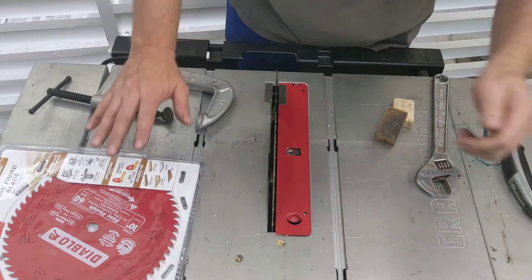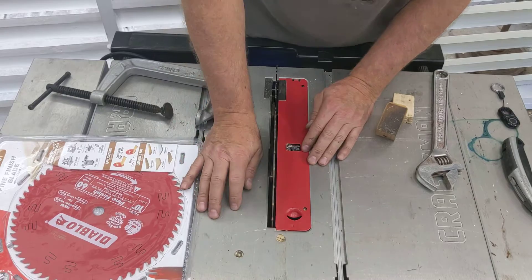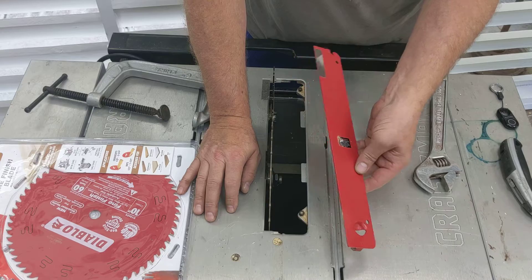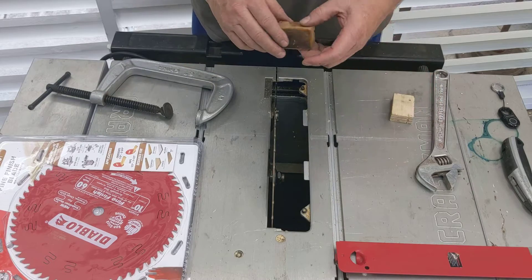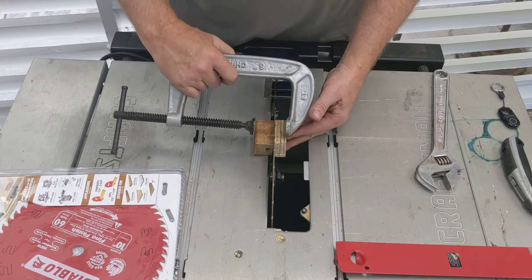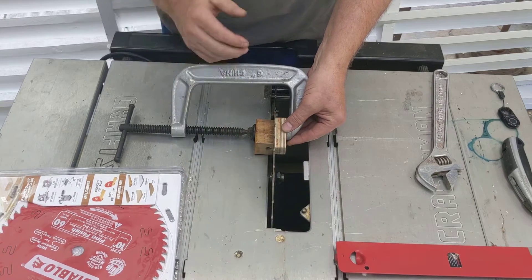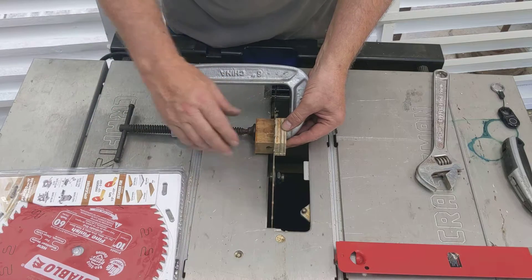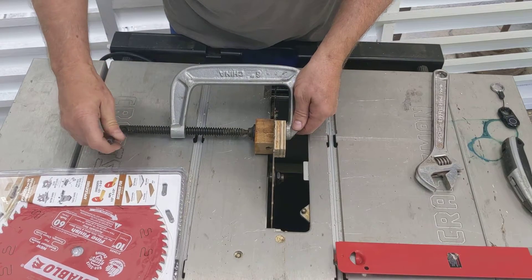Here's the saw, and here's the Diablo blade I'm going to put on. First thing I've done is raise the blade as high as it'll go, and I'm going to remove this guard here — this one's nice, it doesn't require any tools. I can see the nut down here. I want to put some wood on each side of the saw blade and put a C-clamp on the back here. There's a splitter piece of metal up top that I'm using to support the C-clamp.